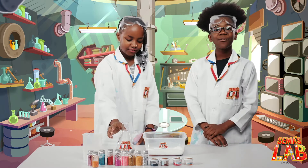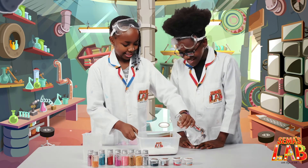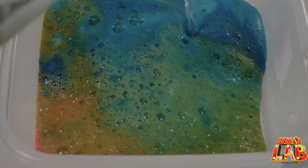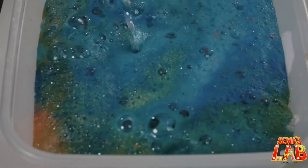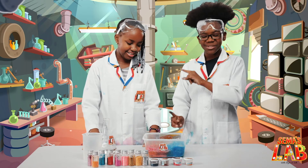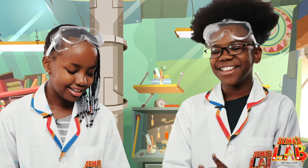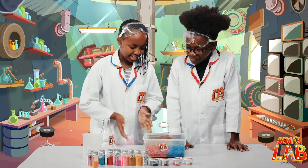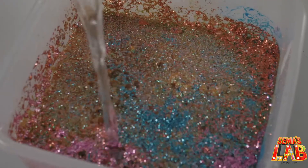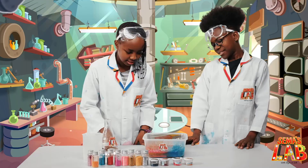And now we're going to add the vinegar, which is the really fun part. We're going to add it on the sides. Whoa! That is so cool, look at that — it's so beautiful. The blue is overpowering it. What if we add more green? We should add more. Oh, look at that!